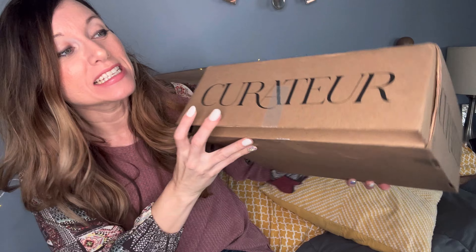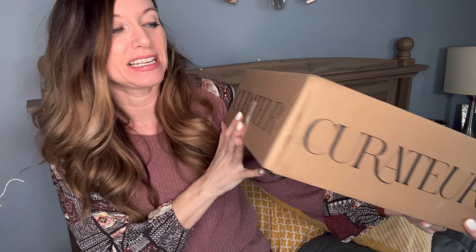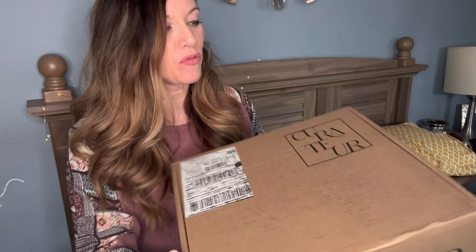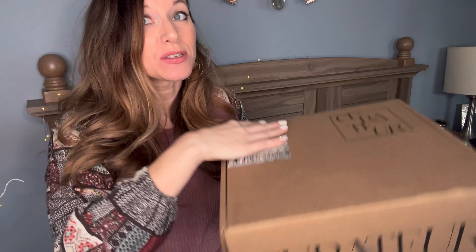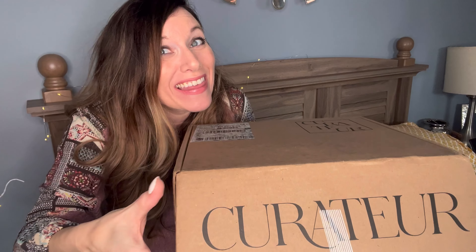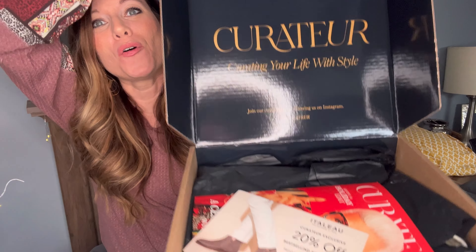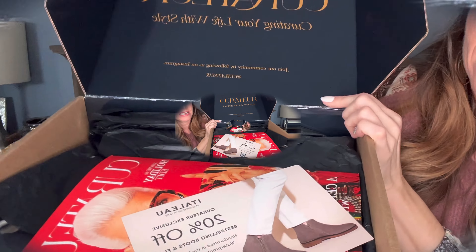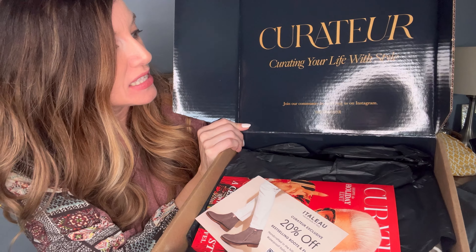Opening up the box. This is a big box — it's heavy. It says Curator on a couple sides of the box, and on the top it has the mailing label and the Curator logo as well. Opening it up — here we go. There is the beauty that is Curator. Curating your life with style. It says join our community by following us on Instagram.